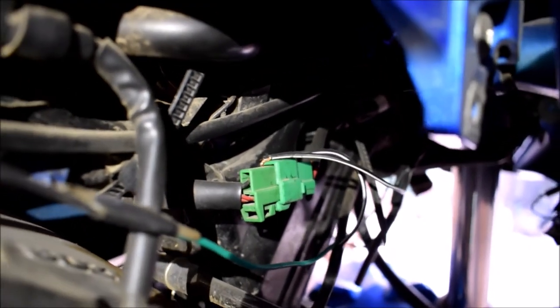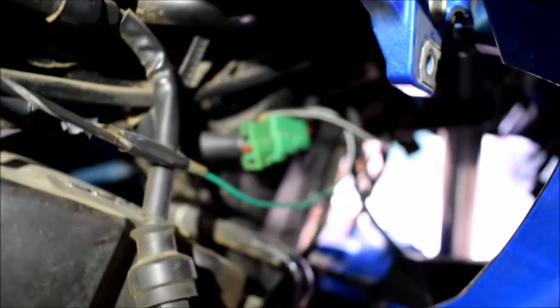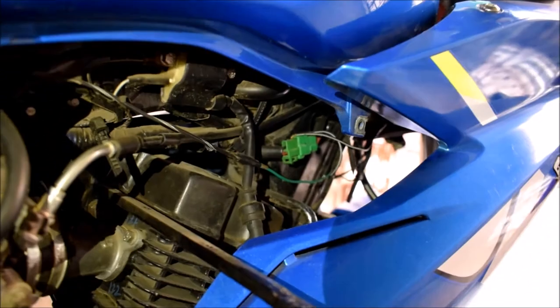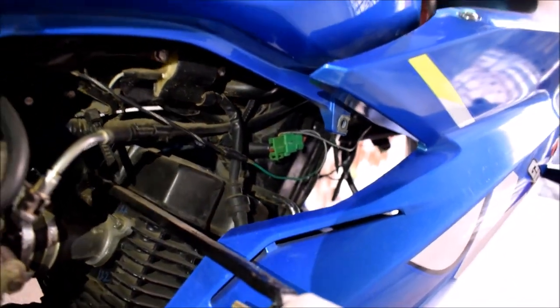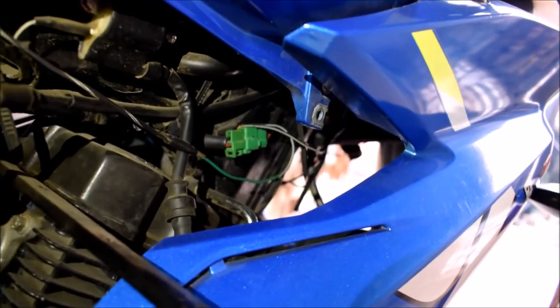The power socket is here. I open this cover and show the socket — here is the power socket. I connect this switch into this socket. I follow this ignition wire and find the socket. There is no cutting of the wire — this is the only socket to open and join this wire and connect the power supply.